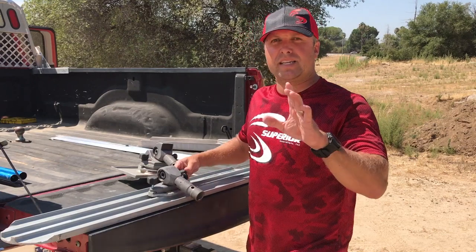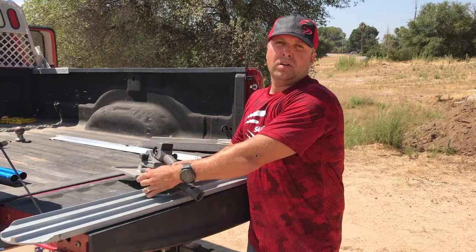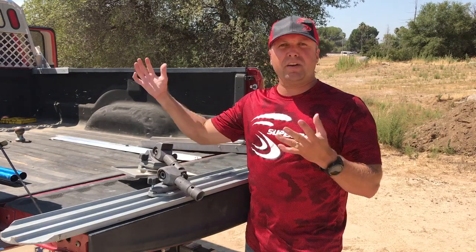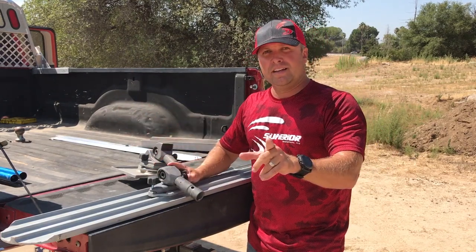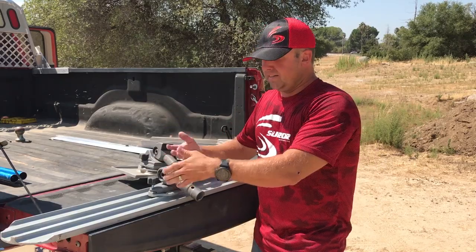Now you're saving money, because a normal pull attachment head you would have to bolt on. So if you have five different floats, that means you have five different heads. Right now you can buy one head, and whatever float you want to use that day, you just slide it on.